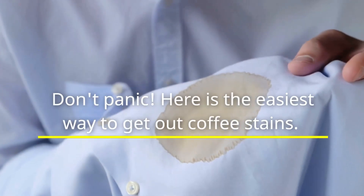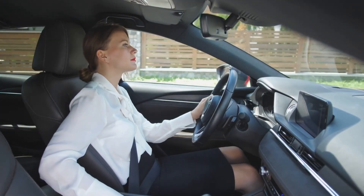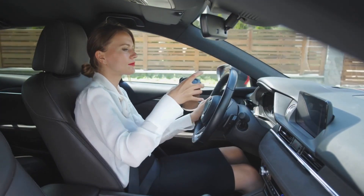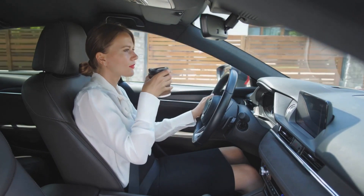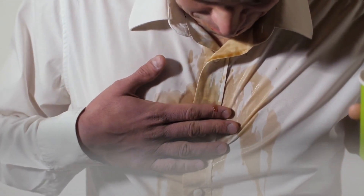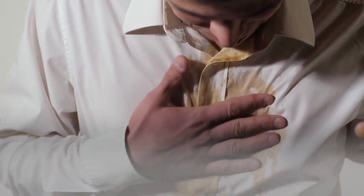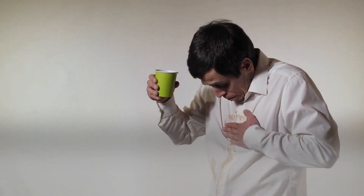Don't panic — here is the easiest way to get out coffee stains. Imagine this: you're in the middle of a busy morning, juggling a dozen tasks at once. In your hand, a cup of your favorite brew, a rich dark coffee that promises to awaken your senses and jumpstart your day. But then disaster strikes — a jolt, a slip.